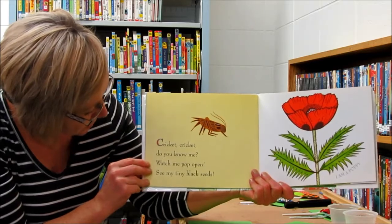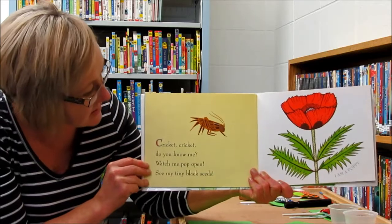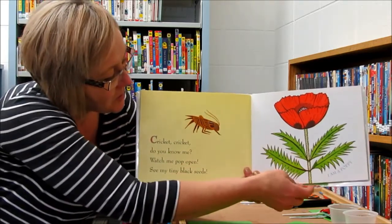Cricket, cricket, do you know me? Watch me pop open, see my tiny black seeds. I am a poppy.